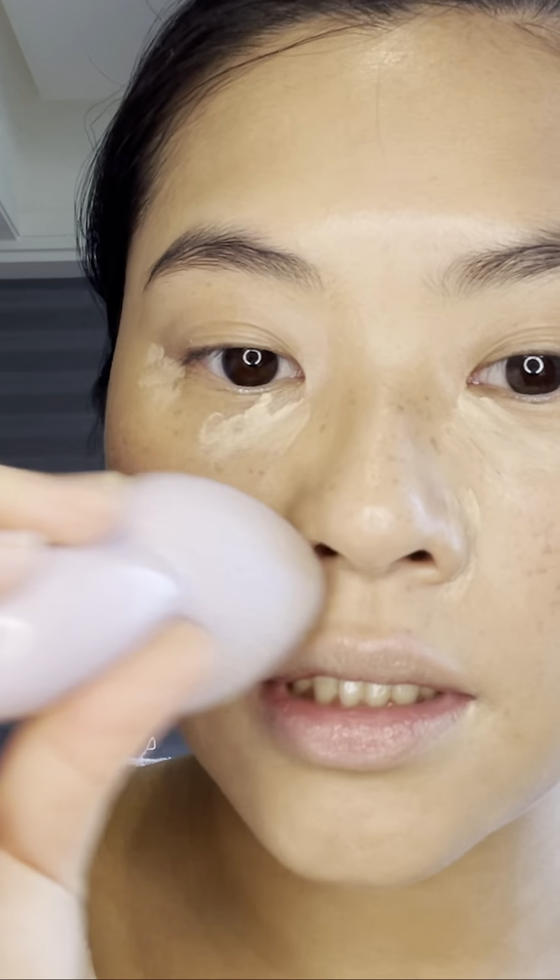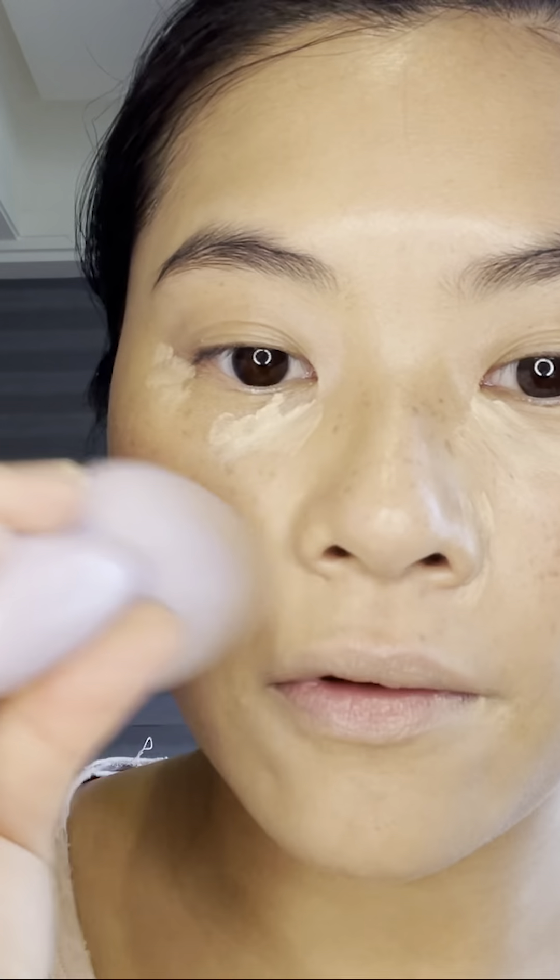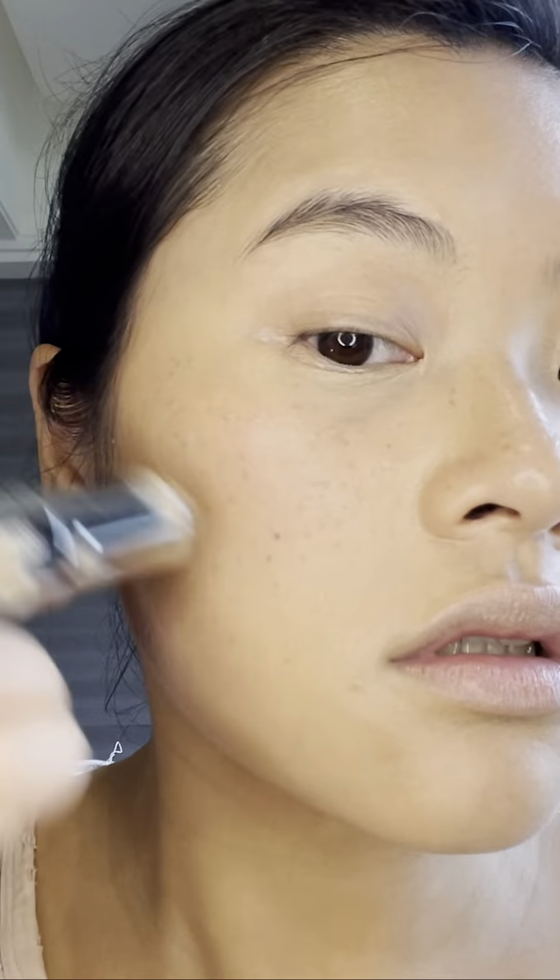I'm going to try it with some concealer. I like that it has a pointed tip for the nose and those very delicate areas. I think it's pretty good — you can use it with a lot of cream products. I'm going to do it with blush and contour as well. Blending is fast and on point. It transfers product very seamlessly, does a great job dispersing color, and it makes it look like you're doing watercolor.